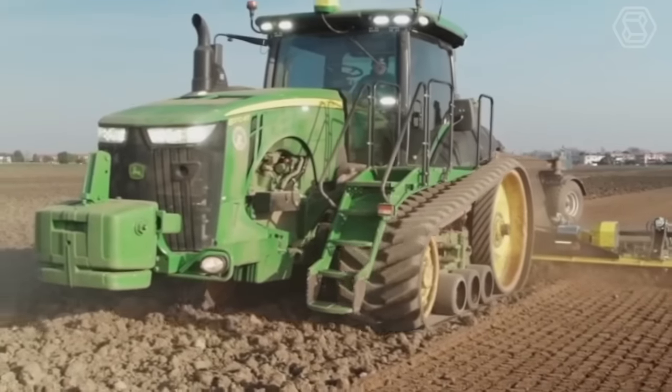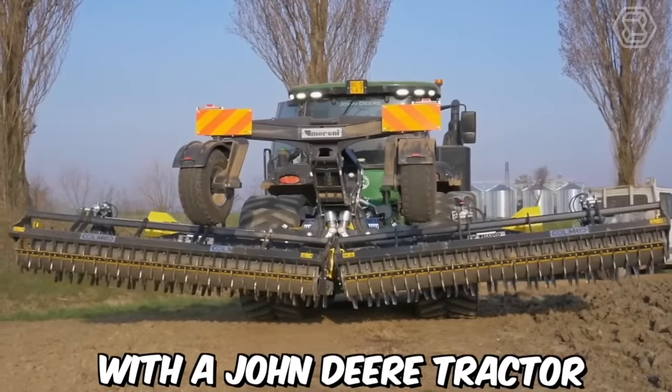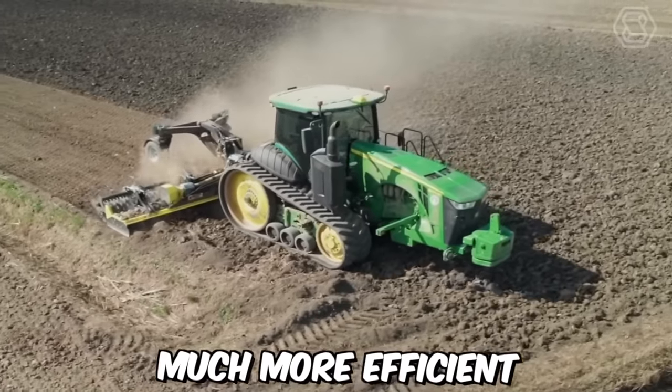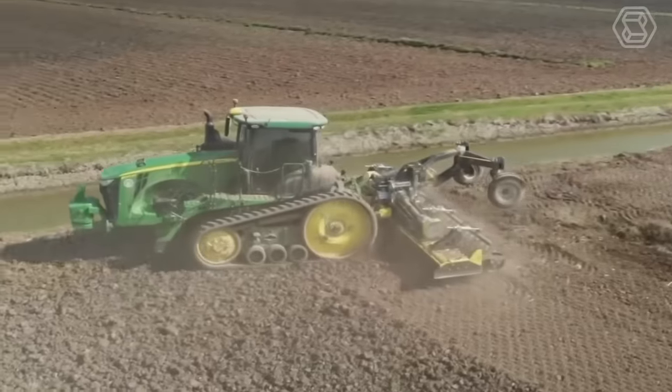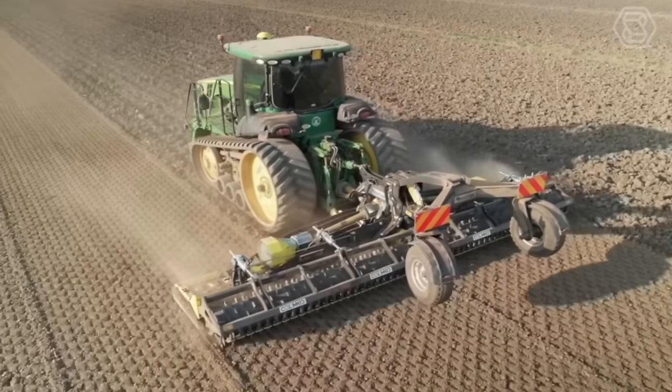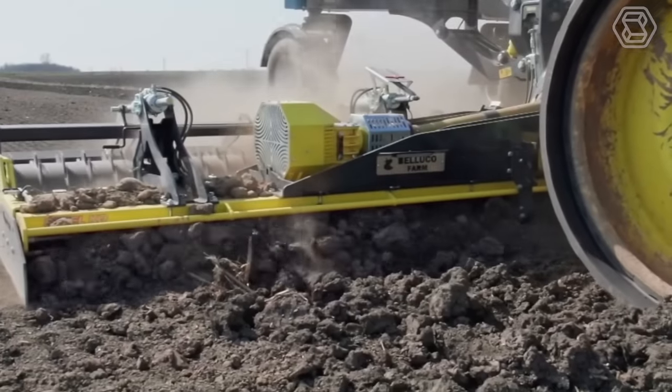One of the essential jobs in farming is soil preparation, and the use of a stubble cultivator with a John Deere tractor can make this task much more efficient. The stubble cultivator is an implement attached to the rear of the tractor used to till the soil after the harvest of crops. It is designed to break up the soil and mix the crop residue with the soil.